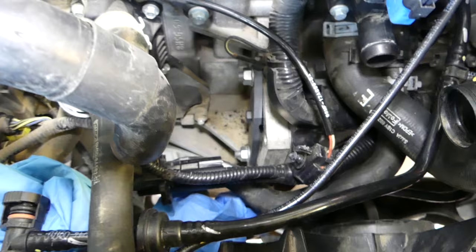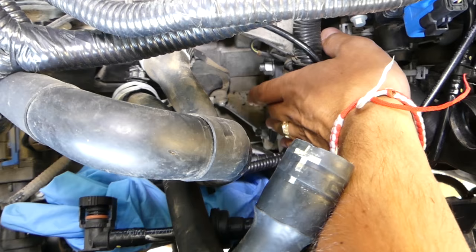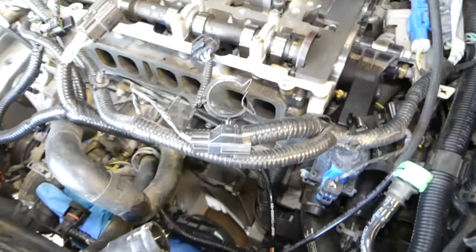That will be your top dead center (TDC) point. There is also another tool — you have to remove the starter and hold the flywheel. That way you can remove the crankshaft pulley, and you can also get the crankshaft pulley tightened. Every time you need to install a new bolt, check out our detailed video for that.